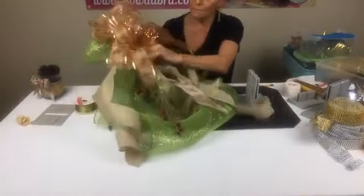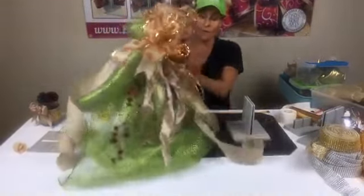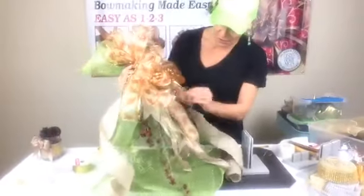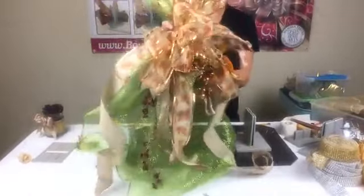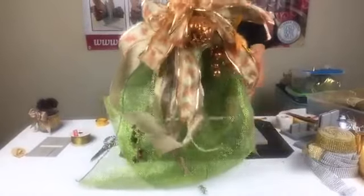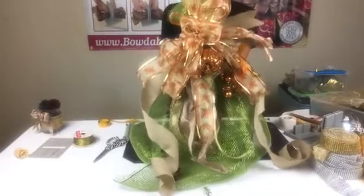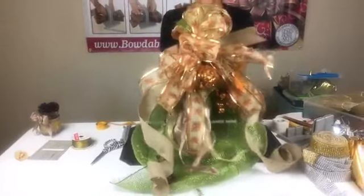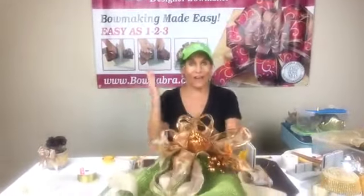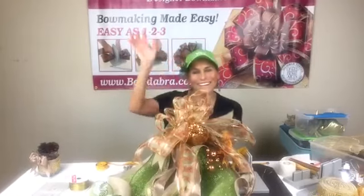Ava won the prize — congratulations Ava! Terry will contact you to get your address. If you didn't win today, don't worry — you can win every week. Linda says it makes her want to use all her leftover craft items. With Bowdabra, you start hoarding craft supplies and getting worse. Thank you Michael for so many amazing ideas. Let's shape this out — you could put it on a wreath, on a broom, or hang it by itself on your door. I literally made this in less than five minutes. Thank you so much for spending your Monday evening with me — join me every Monday at 4pm Pacific, 7pm Eastern, 6pm Central, and 5pm Mountain. Bye!